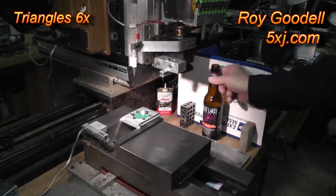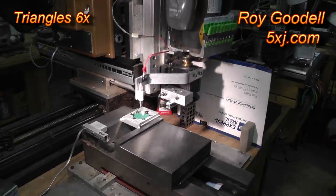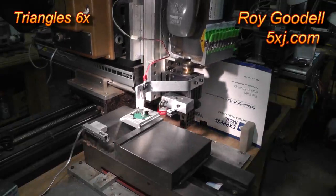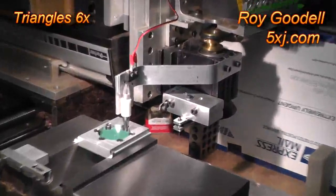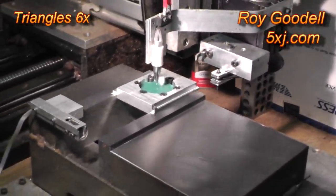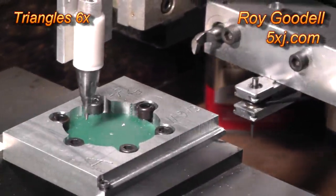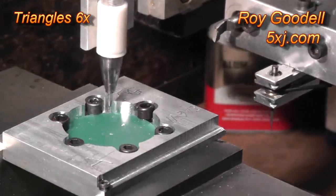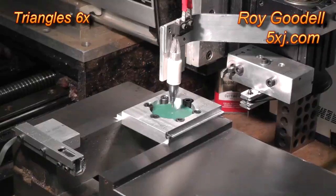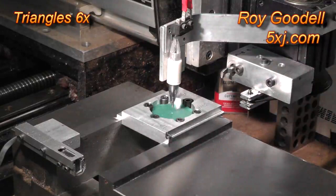We move to the digitizing position, get the beer out of the way, and we're going to digitize it and get it in place. Now that we've digitized it and have the known surface to the mill machine, we're going to position the cutter to the wax surface. We'll go to the cutter position.